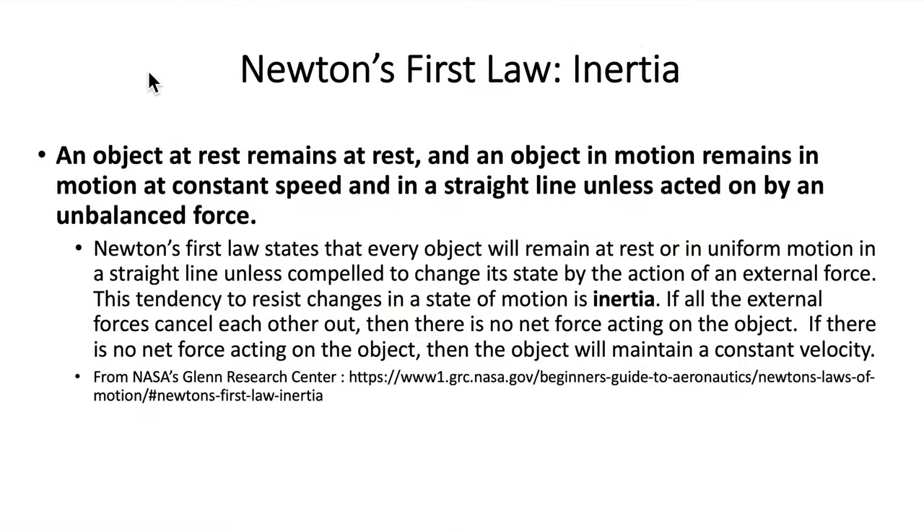First thing we need to do when considering centripetal force is take a look at Newton's first law — the law of inertia. Simply put, an object at rest remains at rest, and an object in motion remains in motion at constant speed and in a straight line, unless acted on by an unbalanced force.